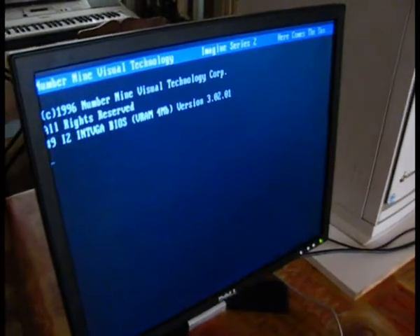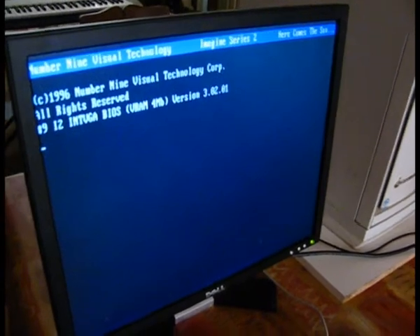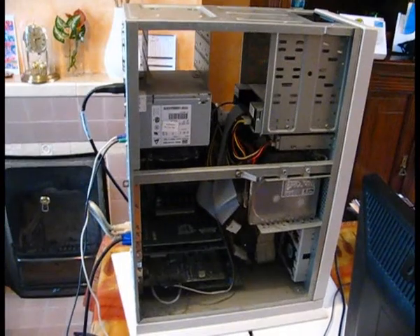I got this computer from the charity shop for just £5. There's a 0.2GHz processor, just 64MB of RAM, and the hard drive is just 3GB. What's strange is at the charity shop they actually thought someone would want this computer.